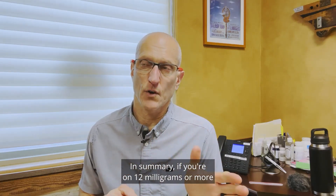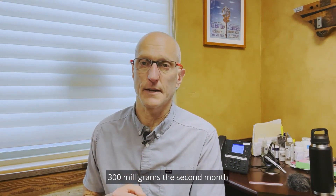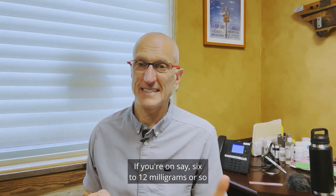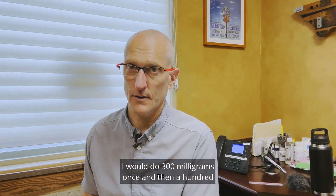In summary: if you're on 12 milligrams or more, I would do 300 milligrams twice — 300 the first month, 300 the second month, and then 100 after that. If you're on say 6 to 12 milligrams or so, I would do 300 milligrams once and then 100 after that.